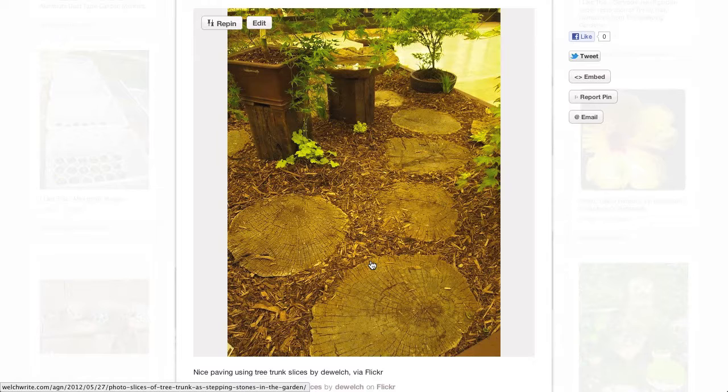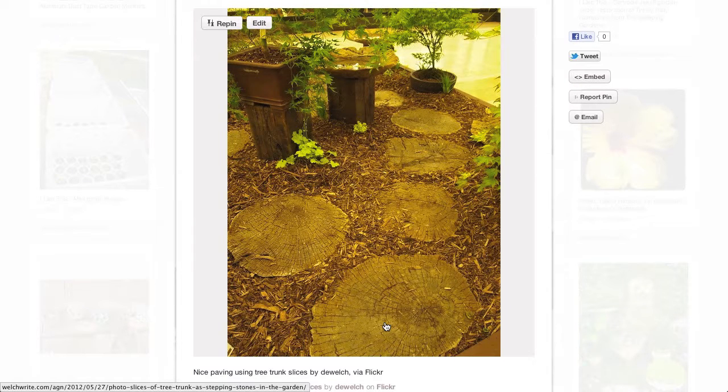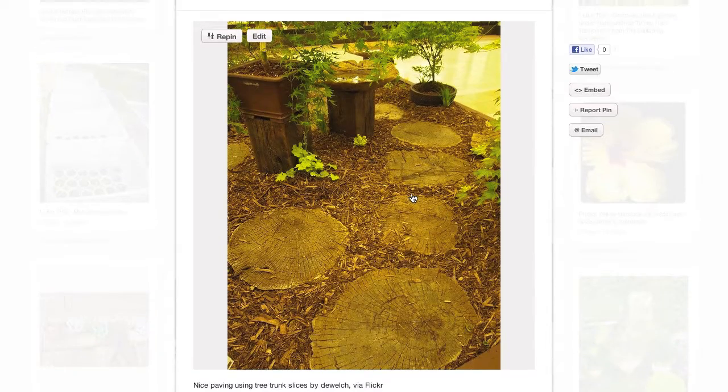I'm not a big user of hardscape in my garden. I do prefer softer ideas like this, and I think this is a great way to go if you have the ability. Perhaps if you have a sawmill near you, or a friend with a chainsaw who can help you slice up a trunk, this could be a great use of that fallen tree.